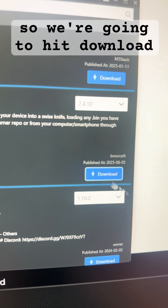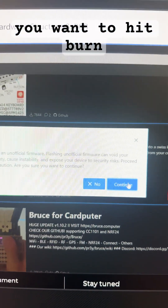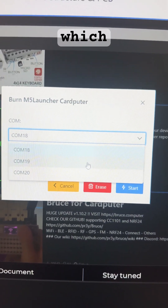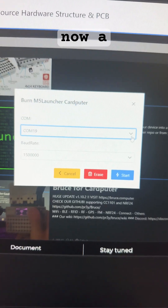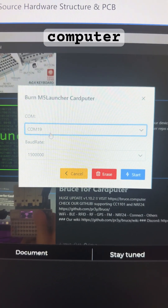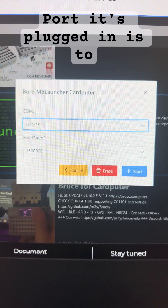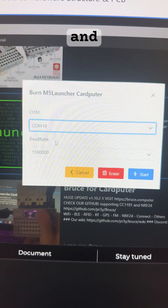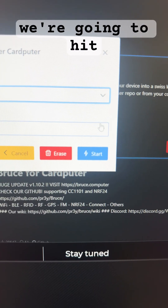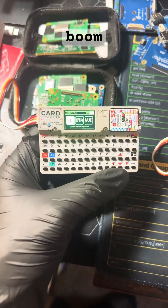We're going to hit Download. After you've downloaded, hit Burn, then hit Continue, and pick which COM port you're at. Make sure that you're on the correct COM port that your CardPuter is plugged into. An easy way to tell which COM port it's on is to unplug the device and replug it — it will come up in the corner and tell you exactly what it is. Hit Start, and after it's burned and flashed, boom, you're done.